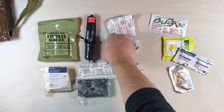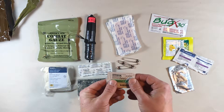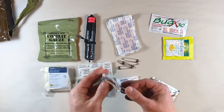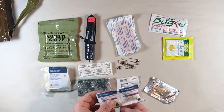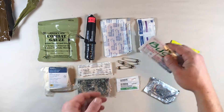We've got our safety pins and Bacitracin antibiotic ointment. We've got moist towelettes — these aren't antiseptic, they're just for general hygiene, which is actually pretty important in a situation where you're having to make do in a really austere environment.